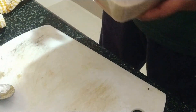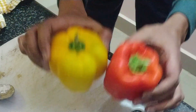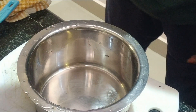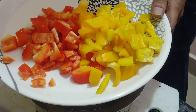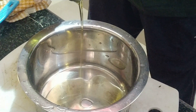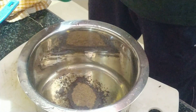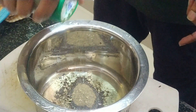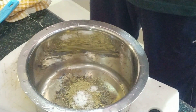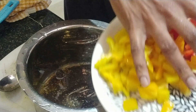Now it's going to rest for 10 to 15 minutes in the fridge. In the meantime, I'm going to chop the red and yellow bell peppers. I have my bell peppers and some broccoli ready — adding some olive oil, a little bit of black pepper, and some oregano. Salt to taste.